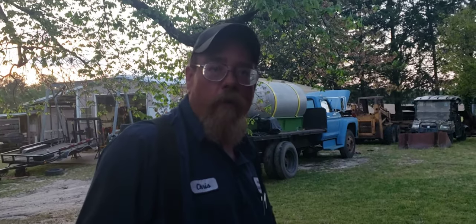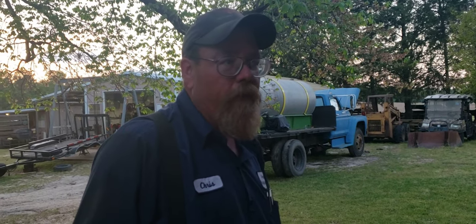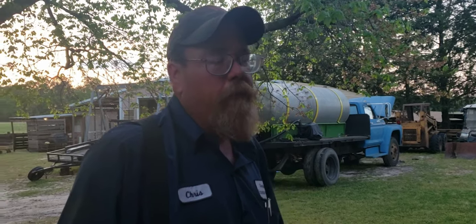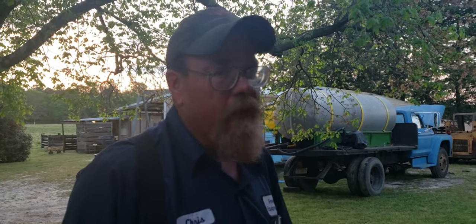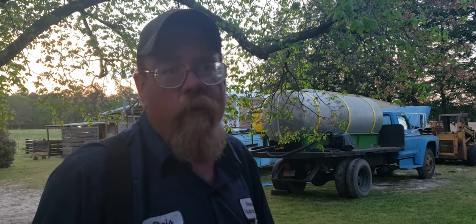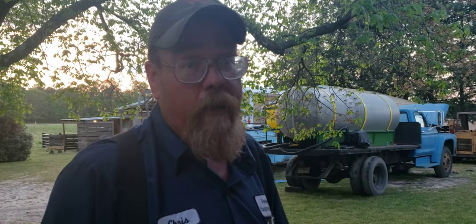Anyway, I just thought you might like to hear from us and see kind of what we had going on. I want you to remember: times are tough, the old ways are making a comeback, people need to know how to do this stuff. We're glad to help you, glad to answer emails, glad to help you anywhere we can. You can do it — you just got to get up and go do it. Remember, you never plow a field or turn it over in your mind.